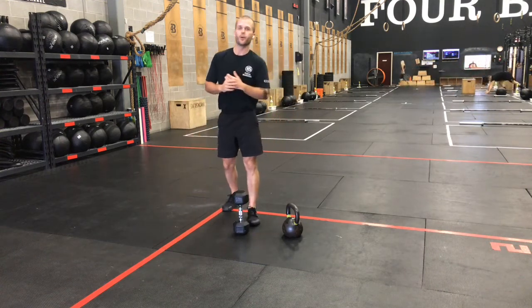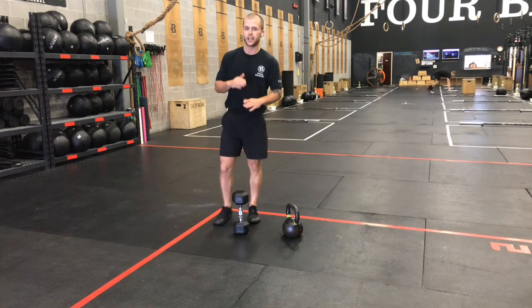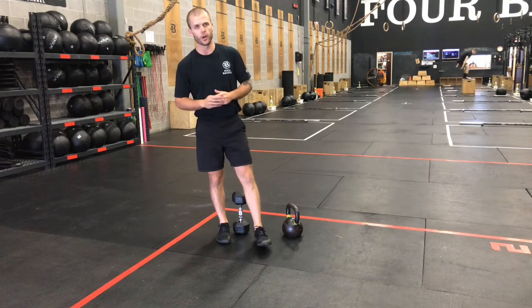All right, gang — that's it for our Metcon for Wednesday. We'll see you back on Friday for some more strength and conditioning work. See you next time.